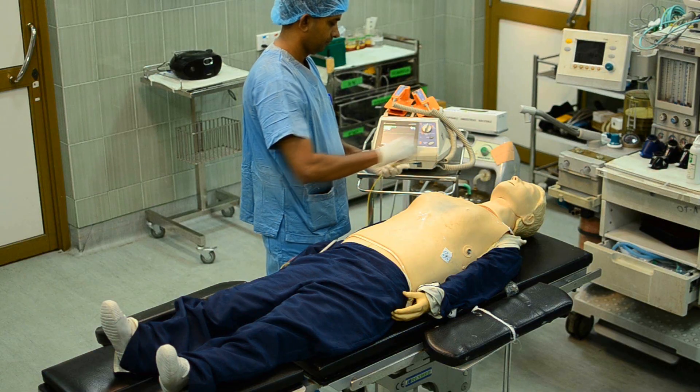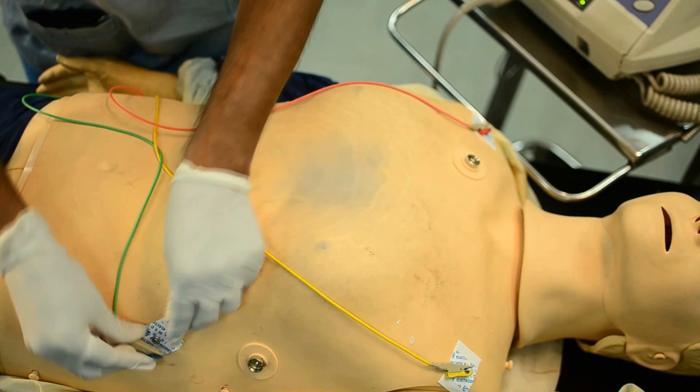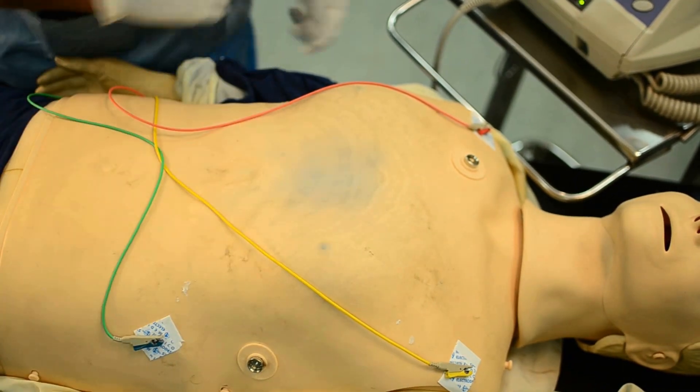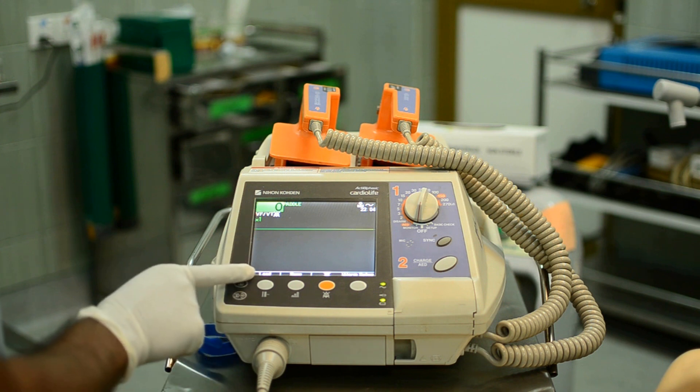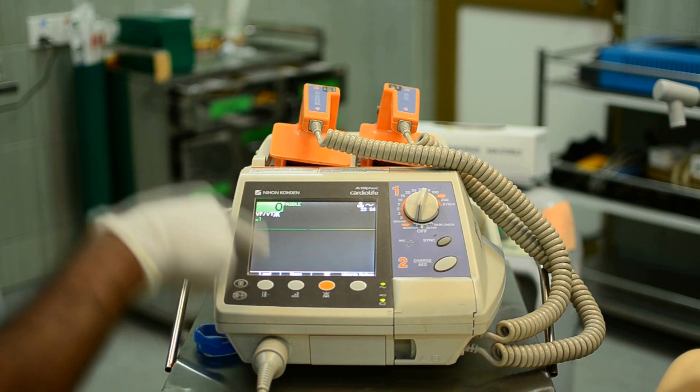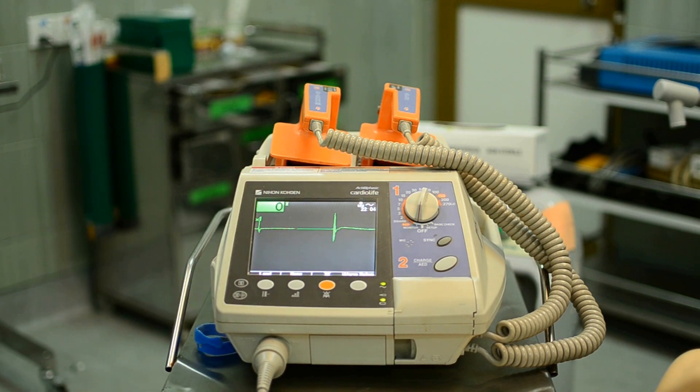Connect the red wire to the right shoulder, yellow to the left shoulder, and green at the apex of the heart. Now you have to monitor through wires. For this, press the lead button. If you press two times, lead 2 will appear on the screen and it starts monitoring lead 2.